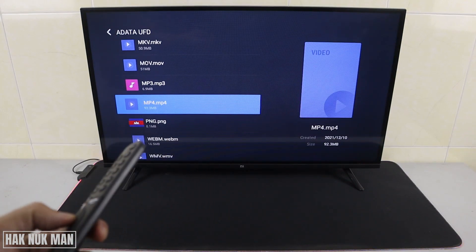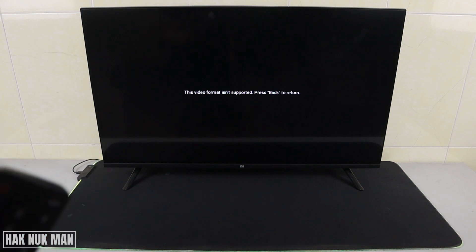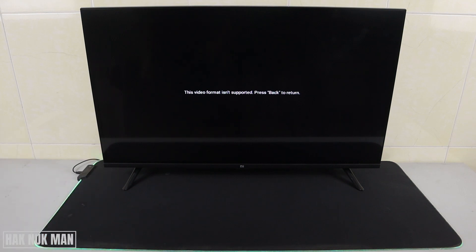Now the MP4 file. This video format is not supported. Press back.